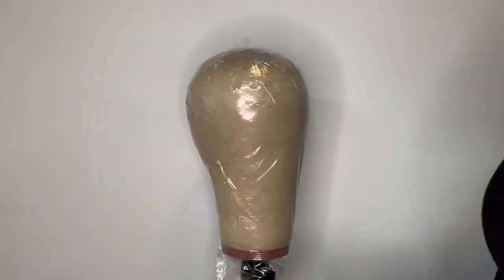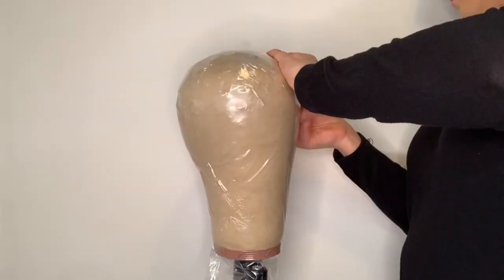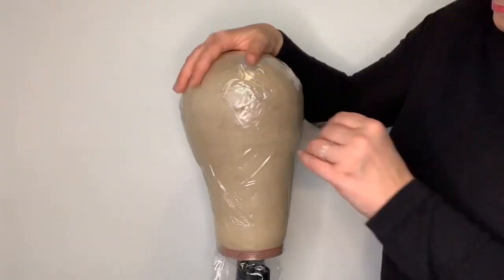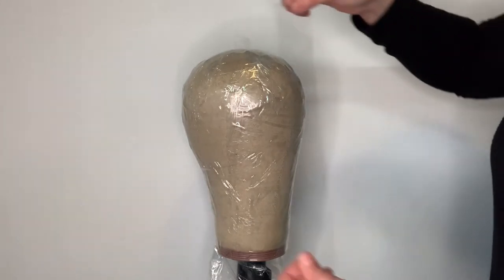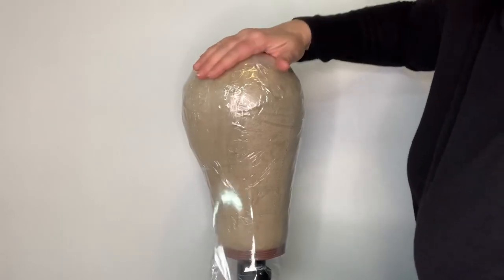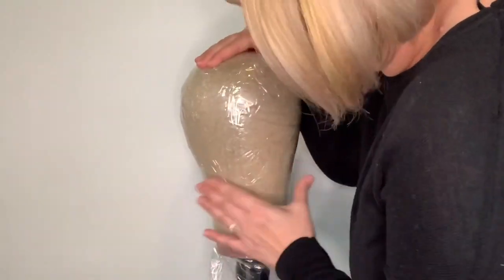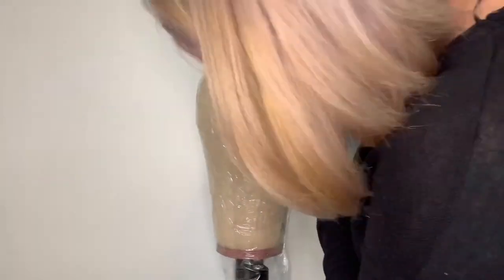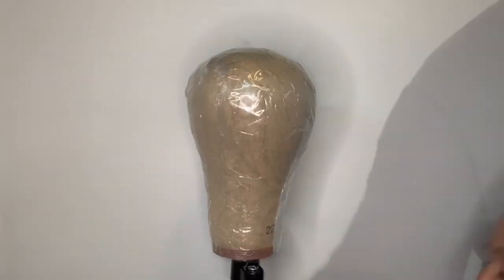When taping, be sure to bring everything to the side and follow the curvature of the head. Once the taping is done in the front and back, go to each side of the head and do a few strips of tape from the top of the head to the base — this will ensure everything is safe and secure. Once you are done taping, go to the bottom and cut down all the excess tape and plastic.